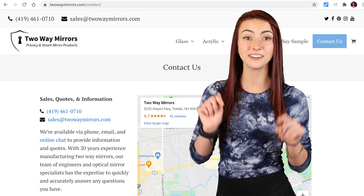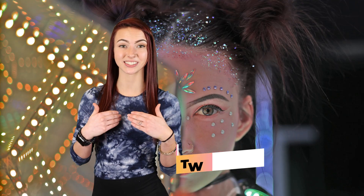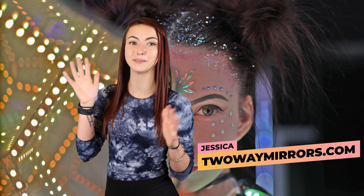I've already got several videos planned going into detail on each of these steps, so hit that subscribe to stay tuned. I hope you found this guide useful and it helps you with your infinity mirror project. If you have any questions, leave a comment below or shoot us an email. Until next time, I'm Jessica with Two Way Mirrors and I'll see you in my next video.